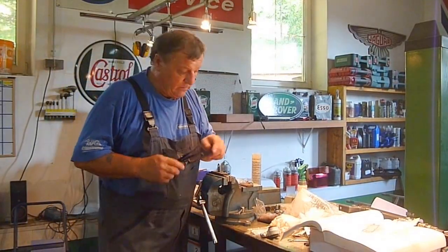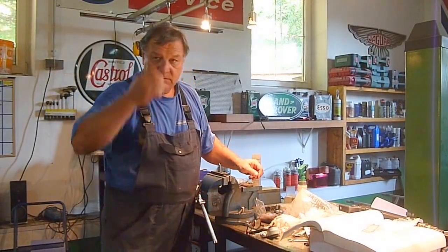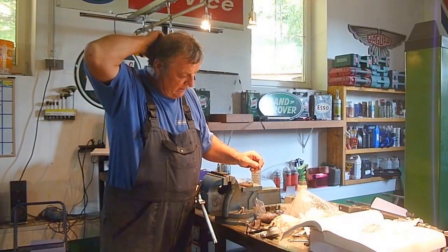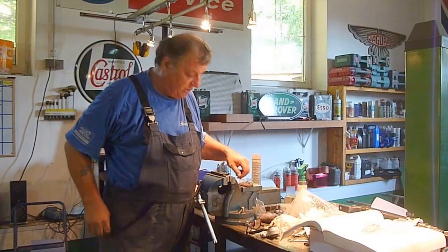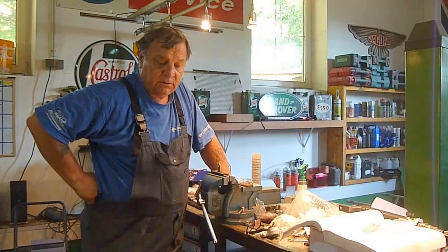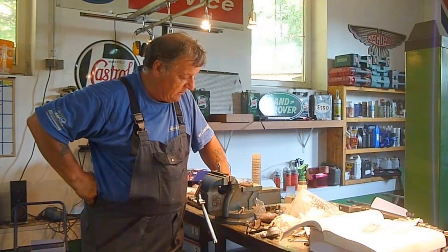Welcome to all the E-Type Jaguar club members and E-Type Jaguar enthusiasts. What I'm doing in this video is the front suspension, and there are a couple of little things I found out that are an easy way to do it, so I thought I'd pass them on.